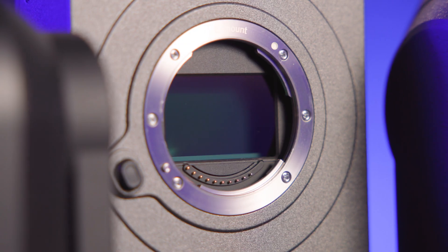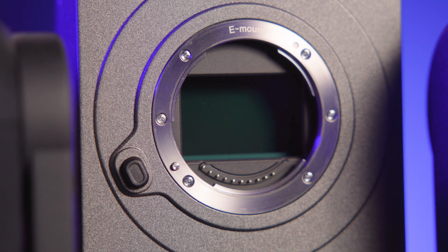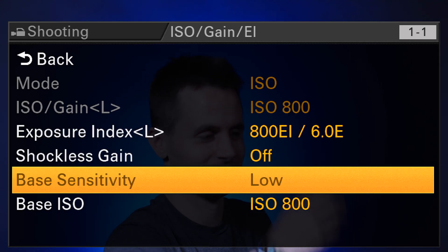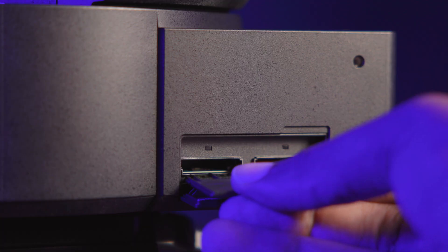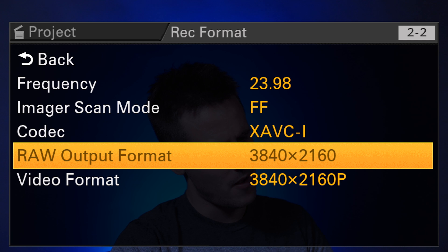The easiest way to describe the FR7 is to call it an FX6 redesigned as a PTZ camera. The FR7 features a full-frame sensor capable of 15-plus stops of dynamic range, an electronic variable ND filter, and dual base ISO at 800 for normal environments and a staggering 12,800 for enhanced low-light sensitivity. The camera is also capable of recording DCI 4K up to 60p and UHD 4K up to 120p to CFexpress Type-A or SD cards. It even has external RAW support over SDI.